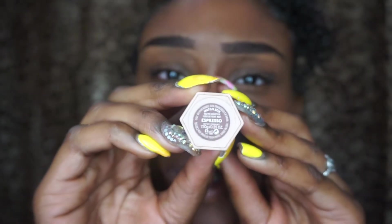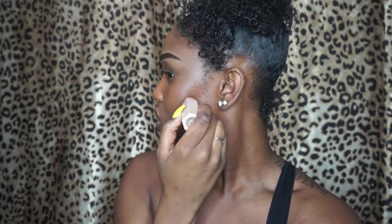Now I'm going to contour. I'm going to contour my cheekbones with my Match Stix Trio in Espresso. I don't contour my hair or my nose — I don't do that.